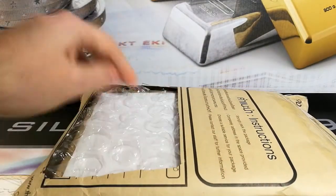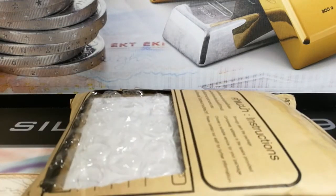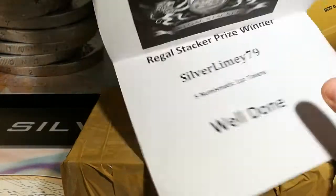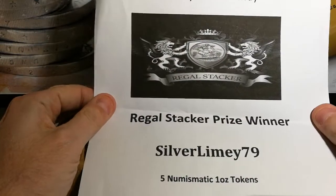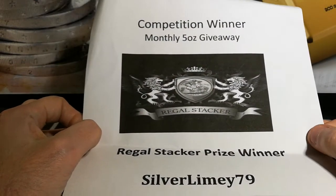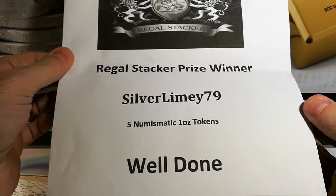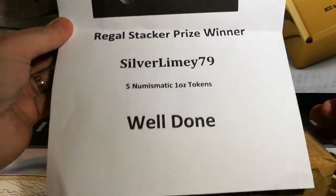I've just cut out the address section, so let's take another look. I've just taken the outer package off, and there's some inner packaging as well. We have here another printout. It says competition winner, monthly 5oz giveaway, RegalStacker prize, Silver Limey 79, 5 Numismatic 1oz tokens. Well done.